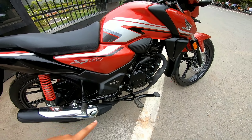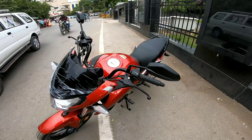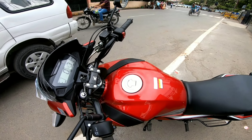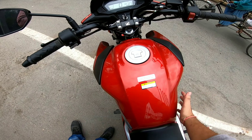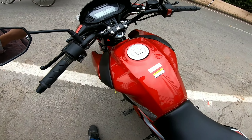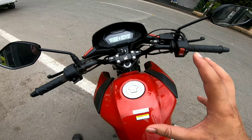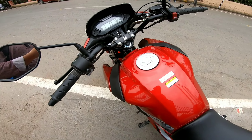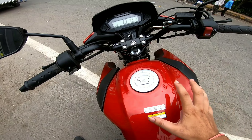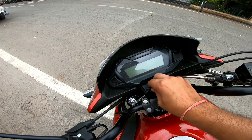This is the stickering and you can see how much graphic work there is. Let's go to the tank — you can see how huge and massive it is compared to other 125cc bikes. And if you talk about the mileage, it gives you about 50 to 55 kmpl in the city.